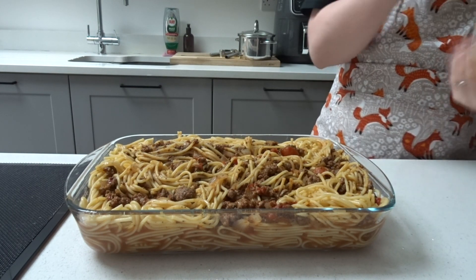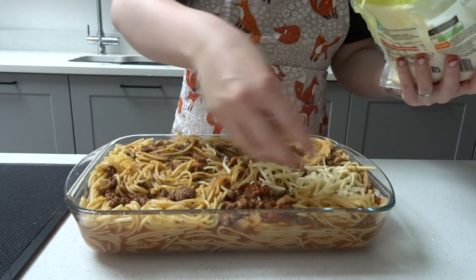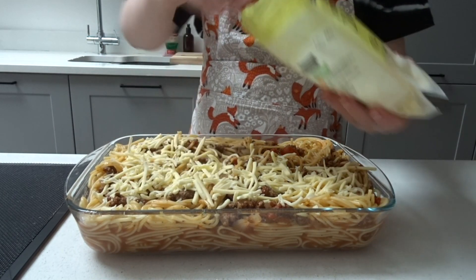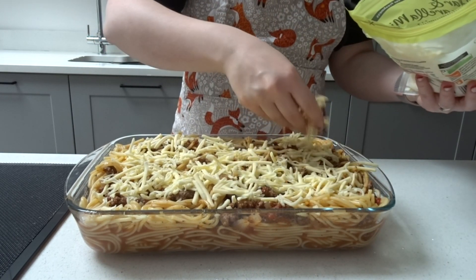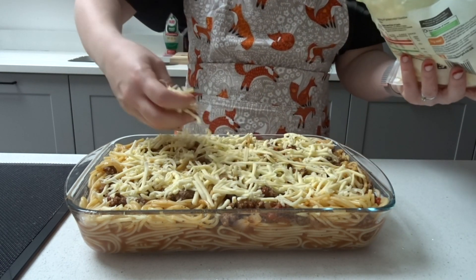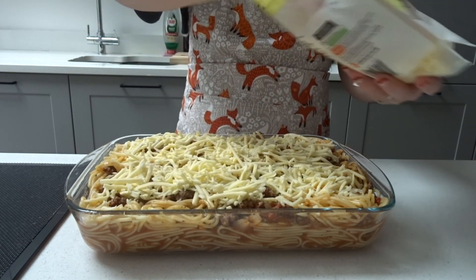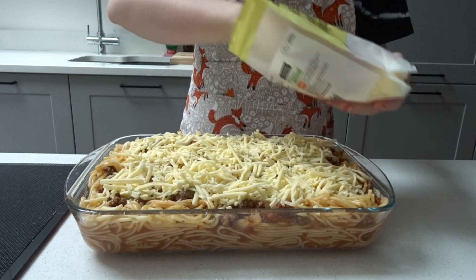Now for the final touches before we put our baked spaghetti into the oven: we're just going to top it with some grated mozzarella. I'm using the Sainsbury's own grated mozzarella and it melts really nicely in this recipe. A cup of grated mozzarella is what the recipe calls for, but I kind of just eyeball it. Then we're also going to add some grated parmesan on top. Pop that in the oven and it's going to bake for around 20 minutes — basically you want the cheese on top to be all melted and golden.